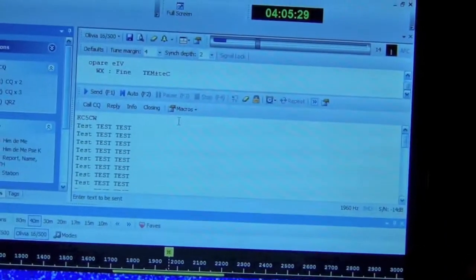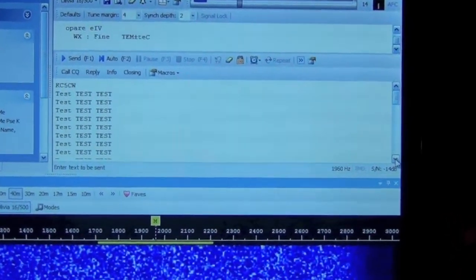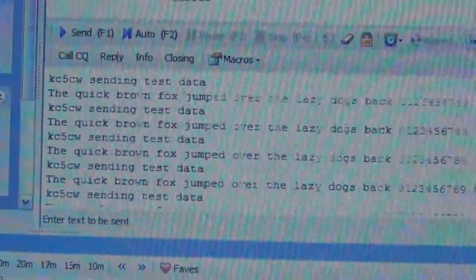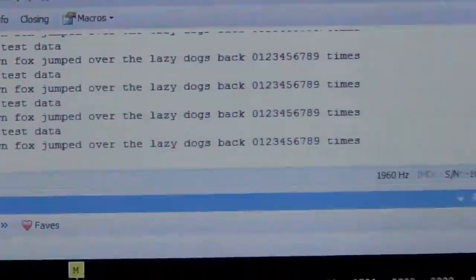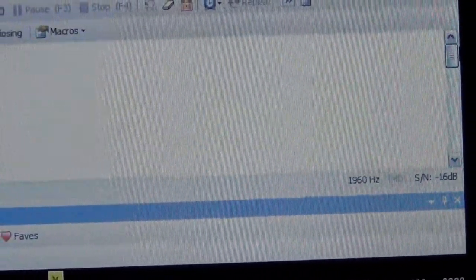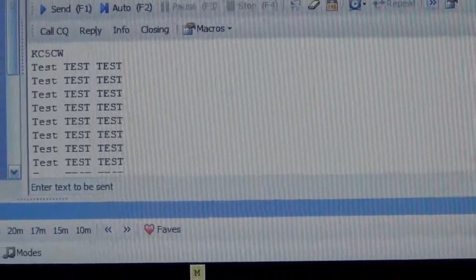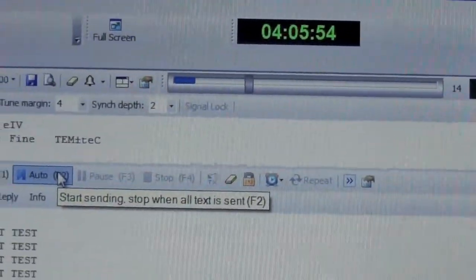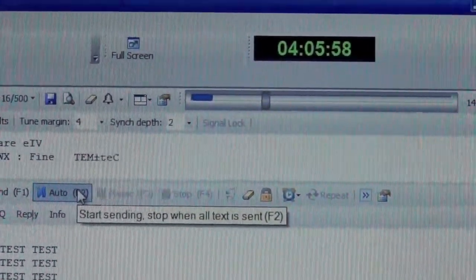Let's see what happens. I've got it set up to send a very long test message — and that's more than you would ever do in one QSO, at least any of my QSOs. So let's see what happens. I'm going to start at 406.